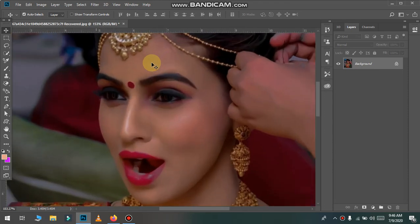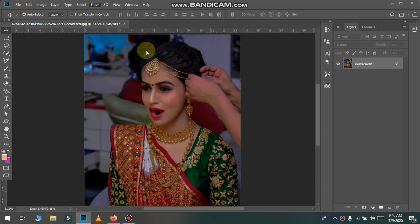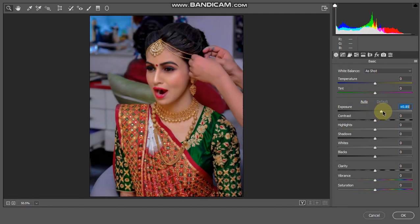First of all, I will go to the filter. The filter is open. Now we have to add the exposure — not much, 0.90. And the contrast, we have to add 10. Then we have to add highlights — 14.